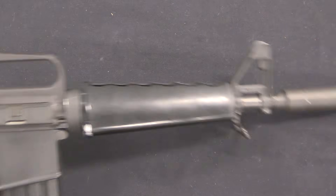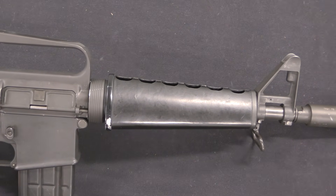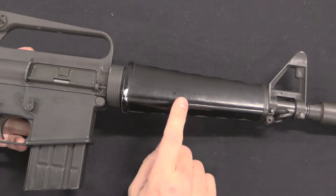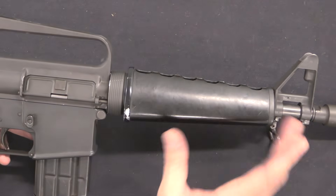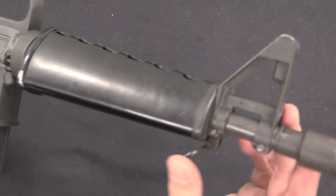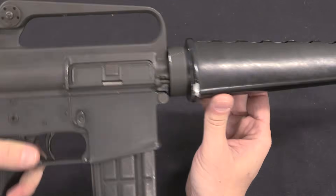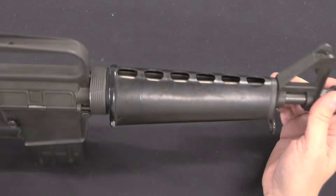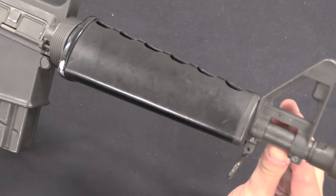Out at the front end we have a couple of things going on — let's start with the handguards. The 607s used handguards that were just fabricated from regular M16 handguards, so they're triangular. That proved to be a bit of a problem as they were a little fragile. In the same way M16 handguards were eventually upgraded, the 607 carbines very quickly went to round handguards instead. The two fabrication methods were to cut off either the back or the front of a standard set of handguards — this one has a standard plate at the front and has been cut off at the back, with a hand-fabricated rear cap.